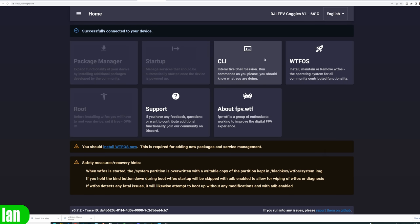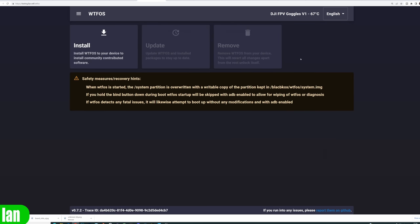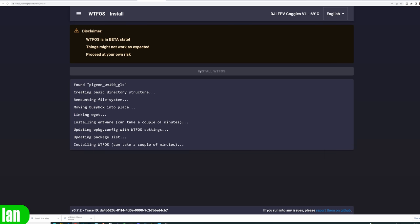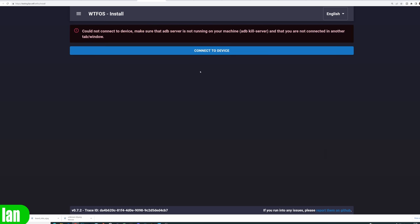Once the root is complete, the next thing you need to do is install WTF-OS. Click on the option and select install — this adds the main software needed for installing additional functions such as the OSD. This process can again take a few minutes, so simply allow it to take place, making sure you don't interrupt the power to your goggles or ear unit during the process.